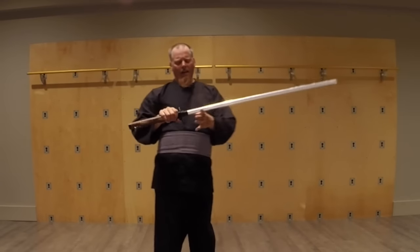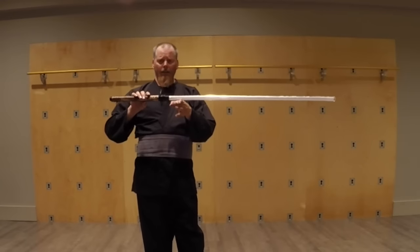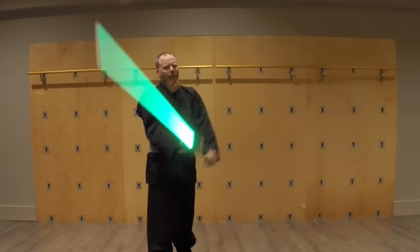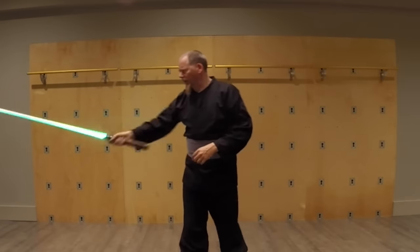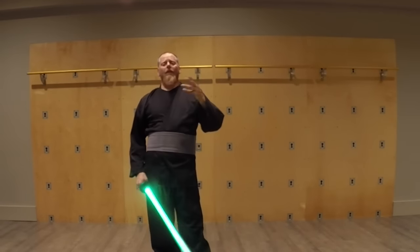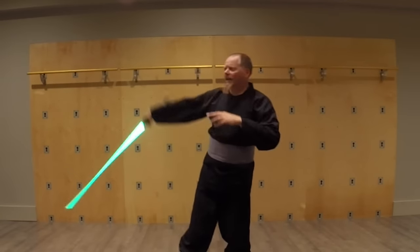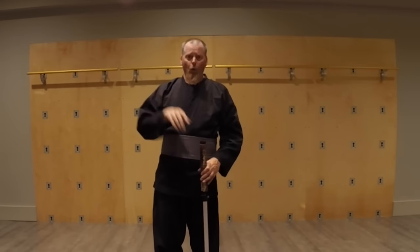With a lightsaber, even though the center balance is not quite as far out as a dao, it gives us enough leverage to use two-handed — like a katana or a greatsword — but we can also use it as a jian, a cutlass, or a one-handed sword. Not only that, we can switch at a moment's notice: take a couple of katana-type strikes, switch right over into a fencing style, then switch into more of a chopping style, all without having to switch weapons or really change what we're doing.